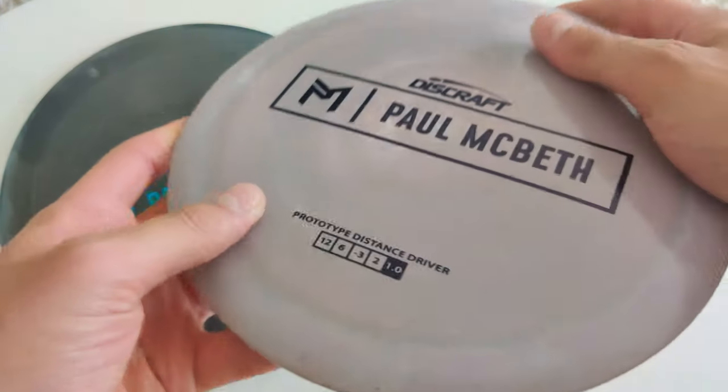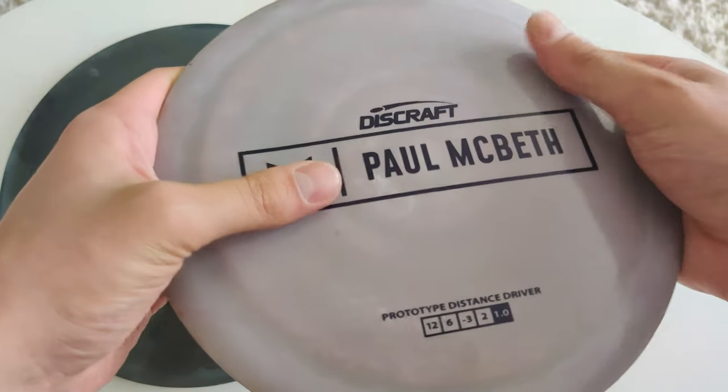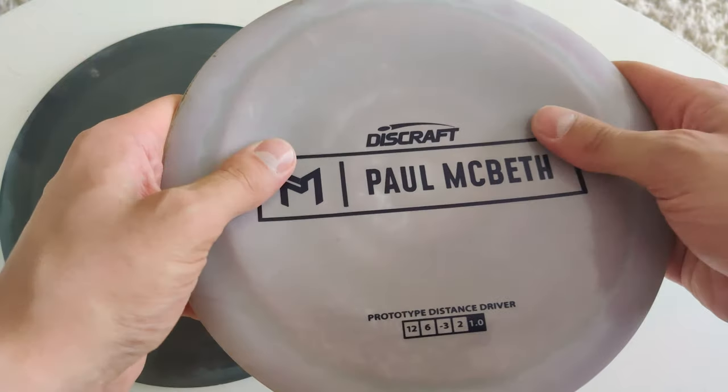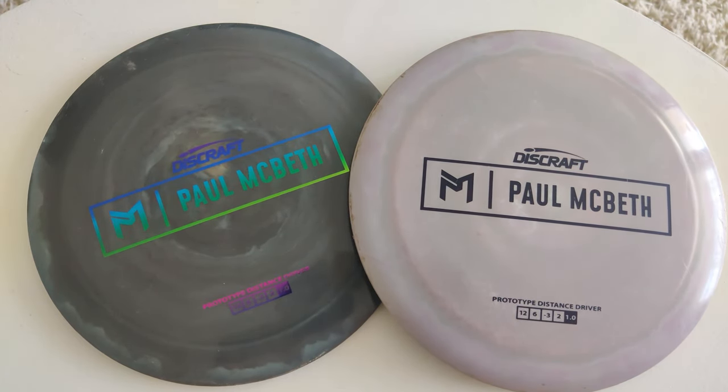It has a nice feel in the hand and the plastic is a lot softer than what it was with the Paul Macbeth Kong — or the now called Zeus — when it was in prototype phase. Without further talking, let's go to the field and see how they fly.